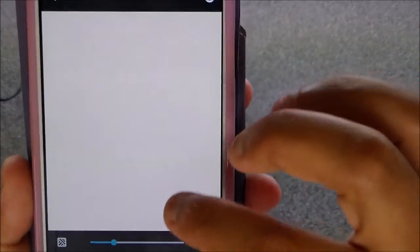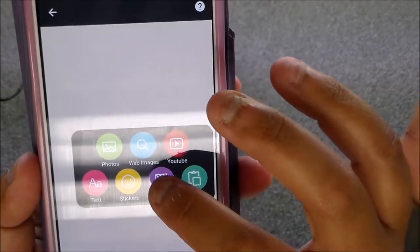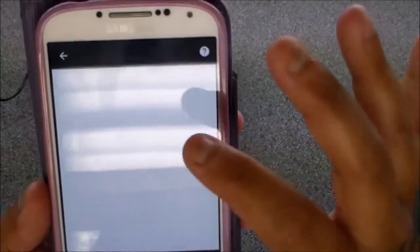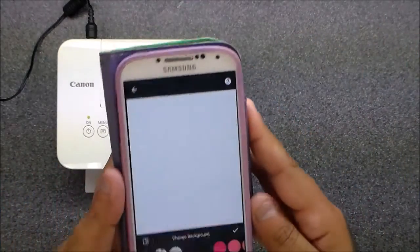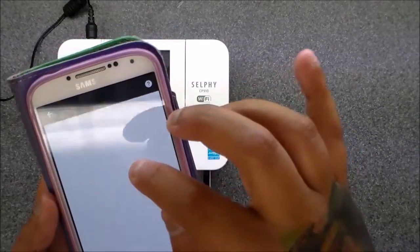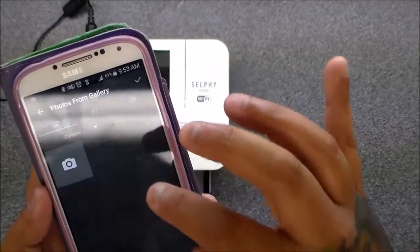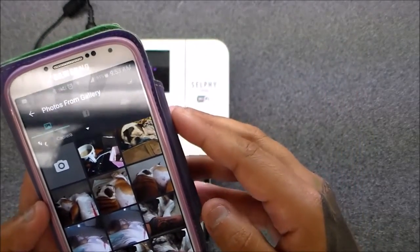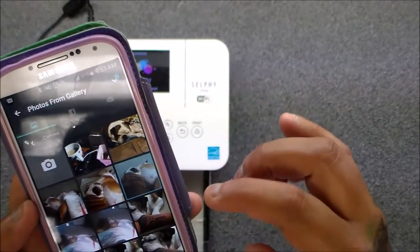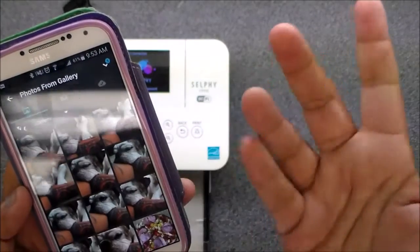Hit the screen and it'll say 'background' — I always choose white so I can see exactly how I want to matte it. Hit it again and it'll say 'photos,' then you choose which pictures you want.